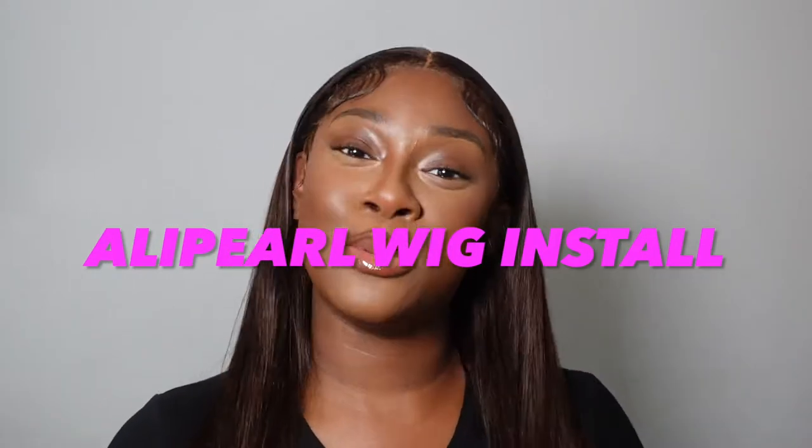Hello guys and welcome back to my channel! Today we are doing a wig install with this wig that I was gifted by Ali Pearl. I did a cute little bust-down middle part with two baby hairs. I'll talk you through the whole process — how to straighten your wig, get it super flat, do your baby hairs, tint your lace, and define your parting. All links to this wig will be in the description below. Don't forget to follow my hair page if you want to book me or get any tips, tricks, or inspo.